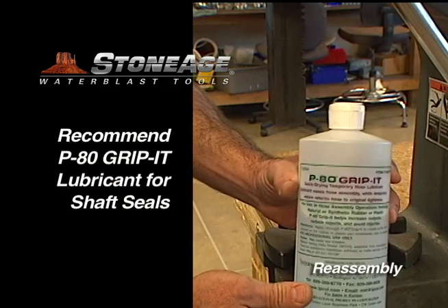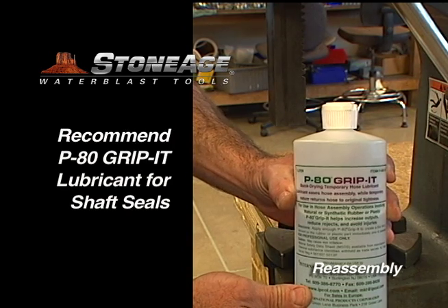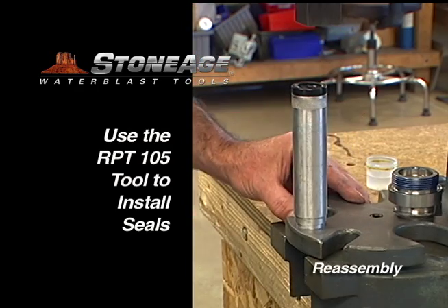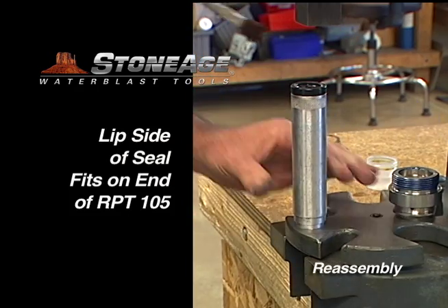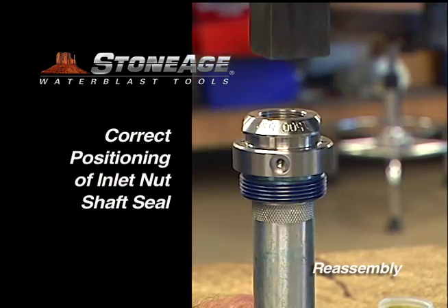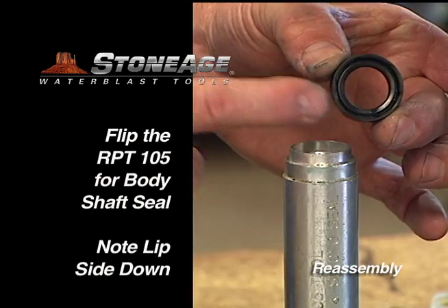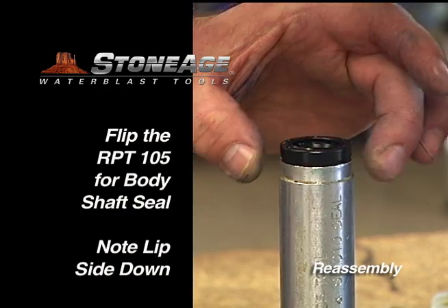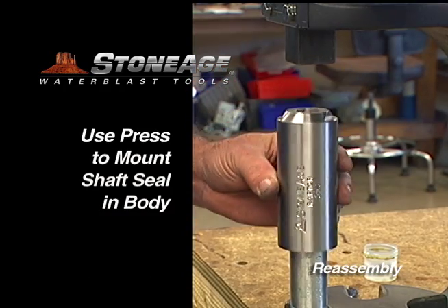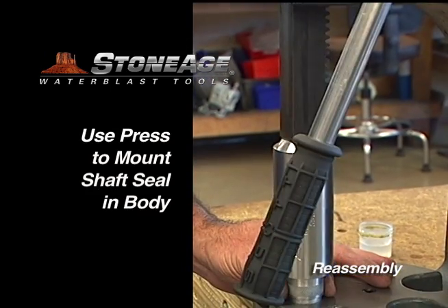We recommend using P80 Grip-It or a similar lubricant when installing the shaft seals. We'll tackle the inlet nut first. Lubricate the seal and place it on the Stone Age RPT-105 installation tool, then press it into place. Flip the RPT-105 to the other end, place the shaft seal for the body on the end, and complete the process by pressing the body and the seal together.